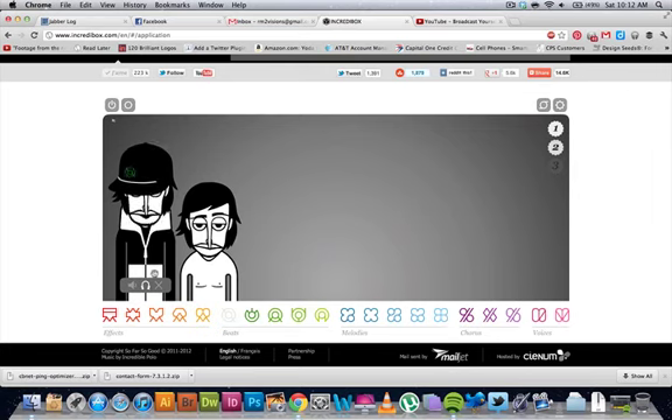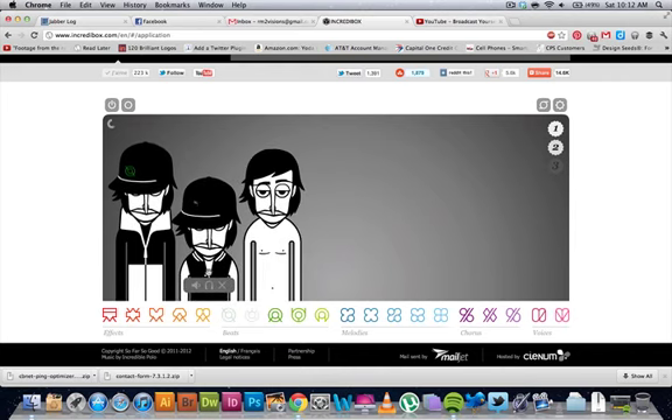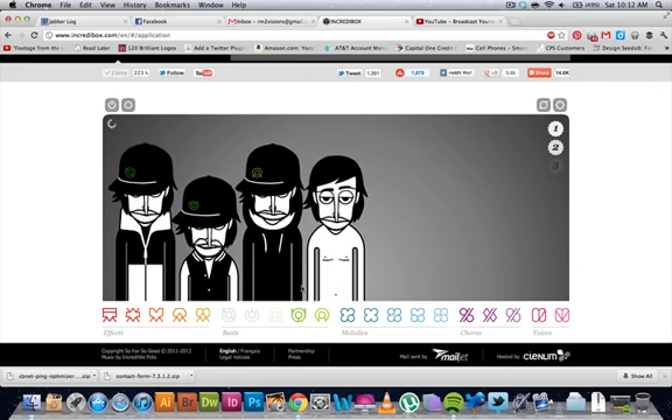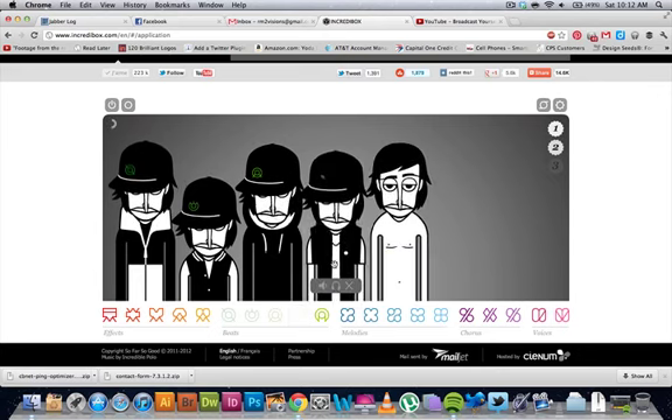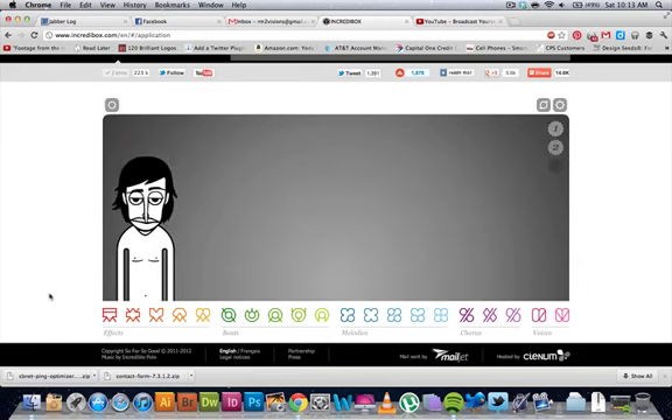Let's look at the beats. Once again, everything perfectly in sync. Let's play a combination here. Remove everything here.